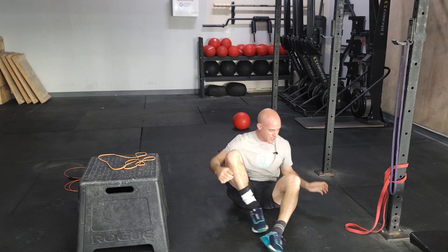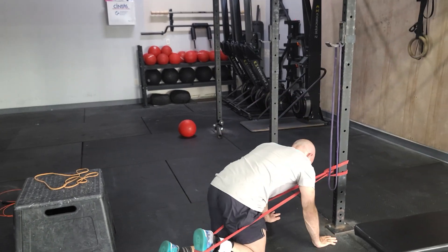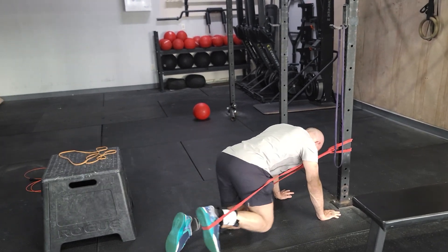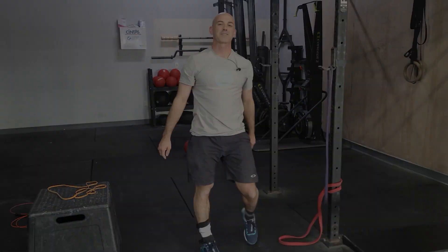Last one — a similar style movement for the glutes and hamstrings will be the banded donkey kick. We did this earlier in the week. Start on all fours, band around the foot, and extend out so your leg is straight. Those will be our three movements for the last part of the day, guys. See you next week.